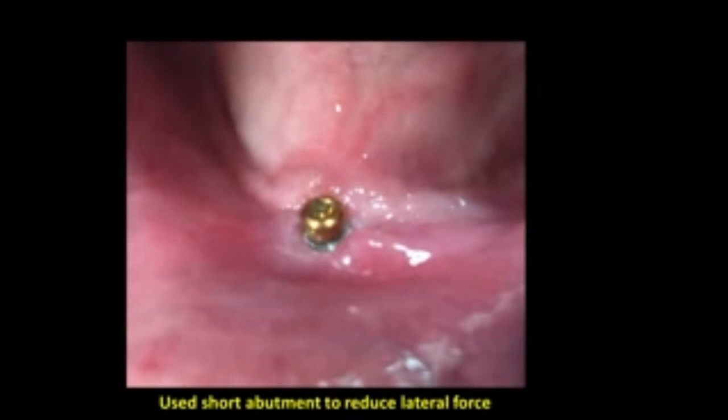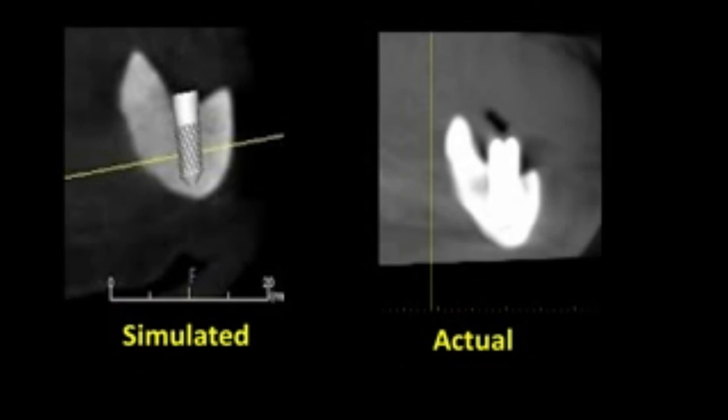Here's the implant in place with a scan. This is a very significant slide — the prosthodontist used a short abutment in an attempt to reduce the lateral stresses on this implant. Specifically, this is the new mucogingival junction. I'm a firm believer that implants have a better prognosis if they're surrounded by keratinized tissue, which this implant does have. Here we see a simulated scan, an actual scan, again simulated, and again actual.